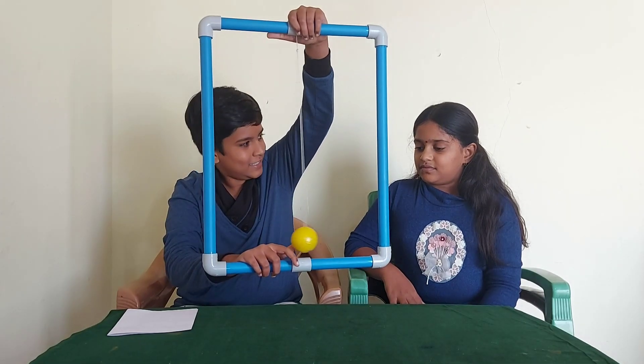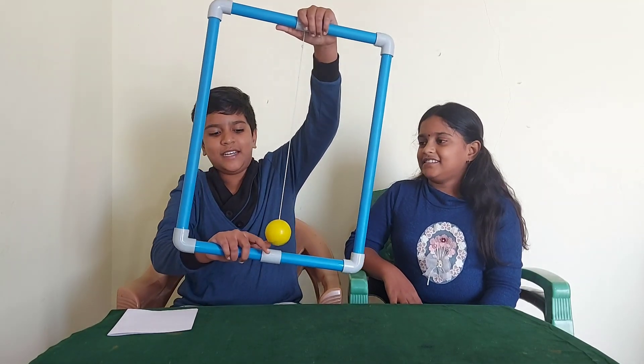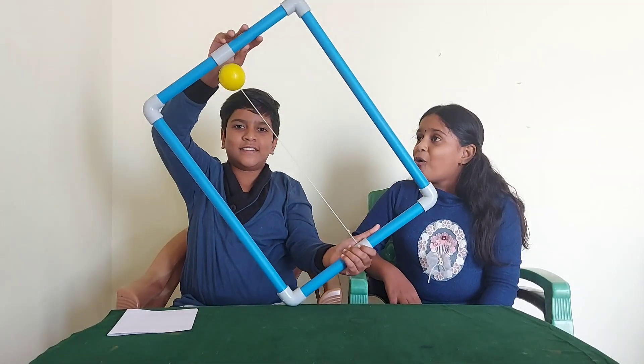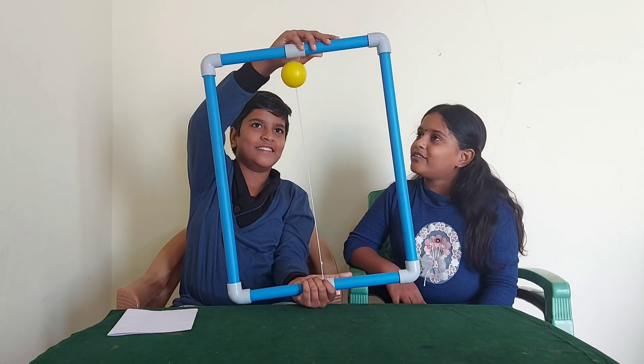Shall I turn? Okay. Abracadabra, Abracadabra. Oh my God! How can you do it?